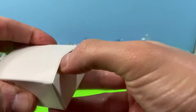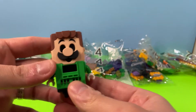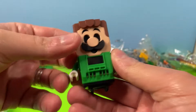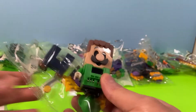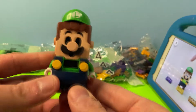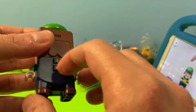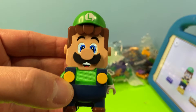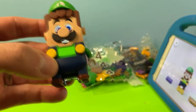Look at that Luigi with his mustache! We're going to put some batteries in him and pop open this bag here — it looks like it's got some accessories. Let's put it together. Check that out guys, this is our Super Luigi! Let's go ahead and power him up. He's got his green reader right there.